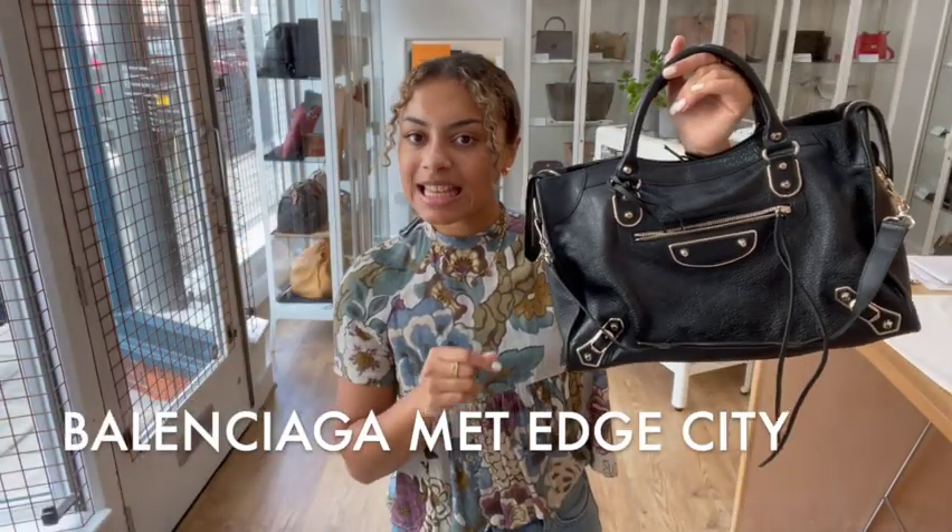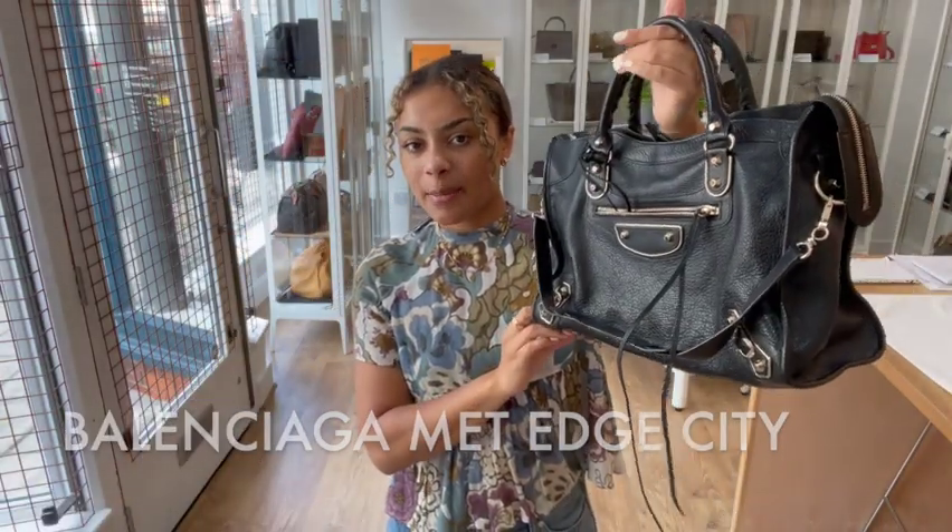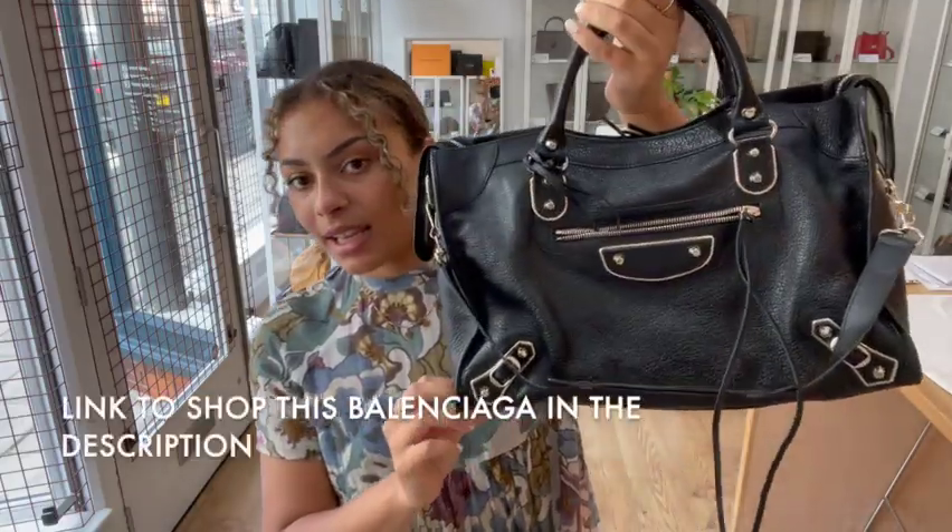Hi everybody, welcome back to Armcandy. This is a Balenciaga Met Edge City Live and it's gorgeous.